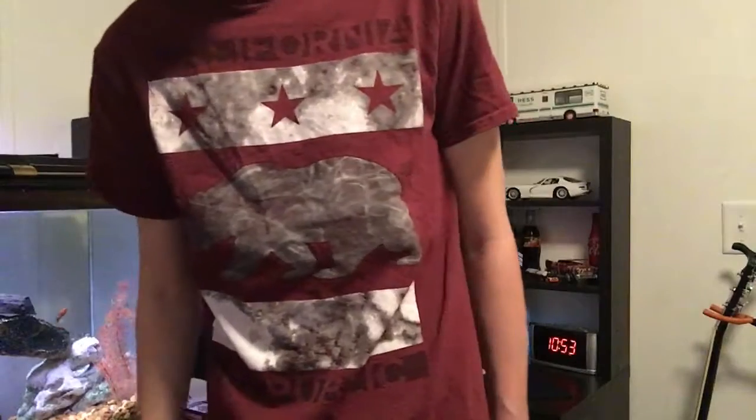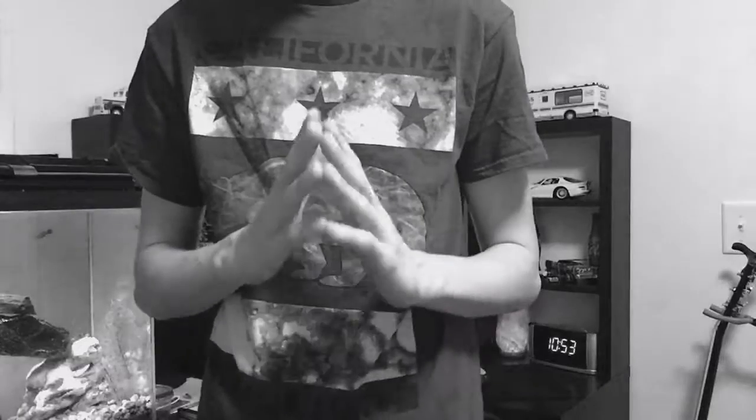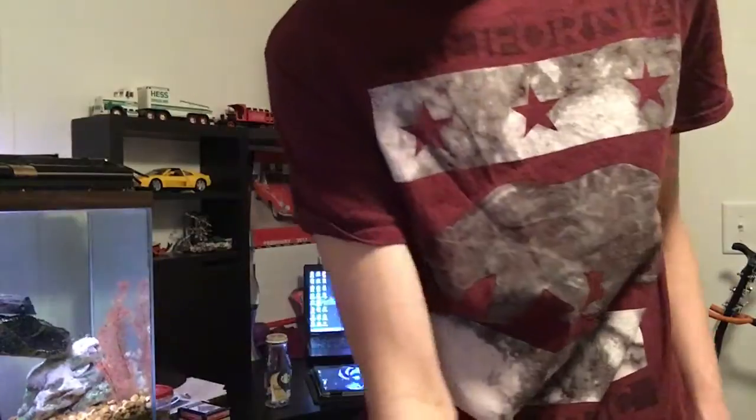Hey guys, welcome back to another video. Today I'm going to be showing you an old classic trick in magic. Most of you probably have never seen this trick, and I just think it's a good trick — a lot of the older tricks are very good tricks.